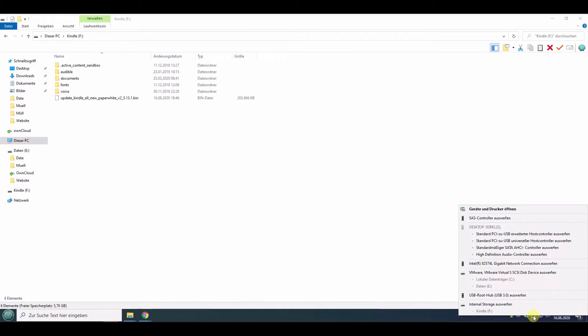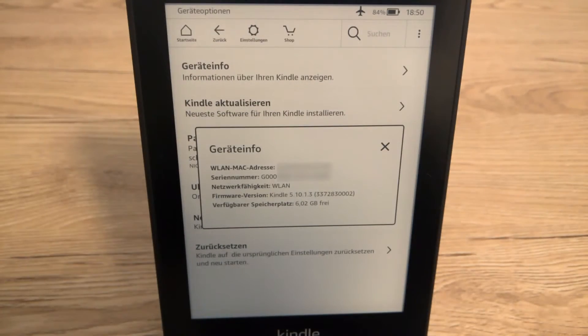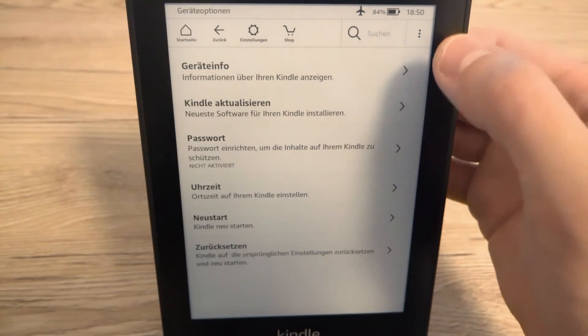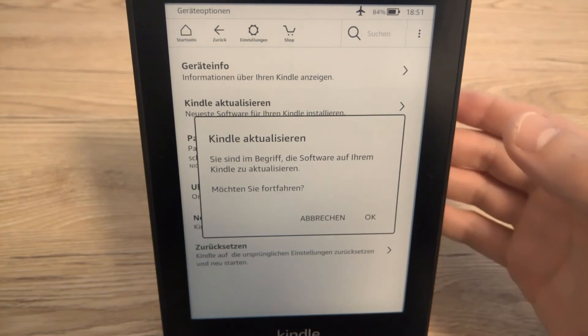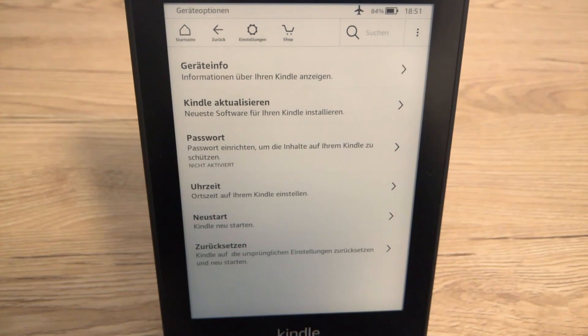Unplug your Kindle and switch back to the e-book reader. You can now see that there is an option to update the Kindle. This menu item is new and it's now possible to click it — and yes, we want to update it.